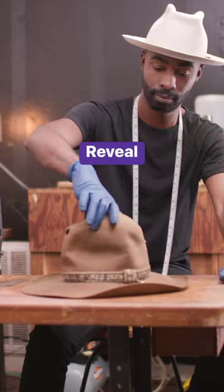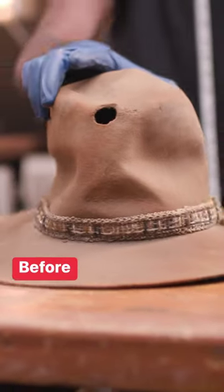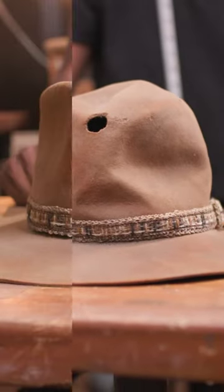I'm excited about this particular restoration. In general this hat will last as long as my client wants to wear the hat.